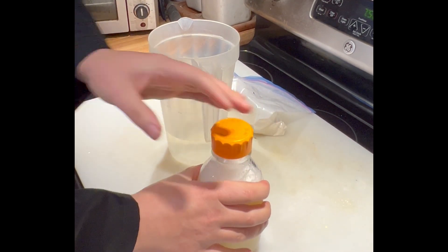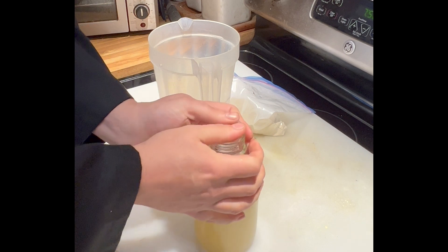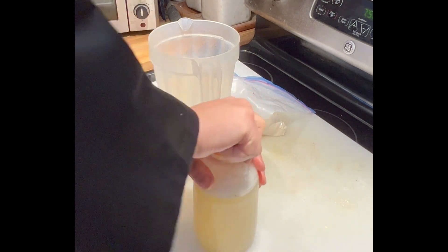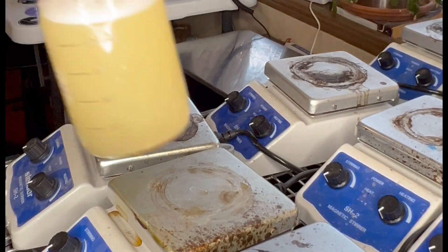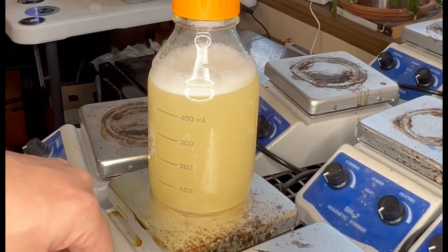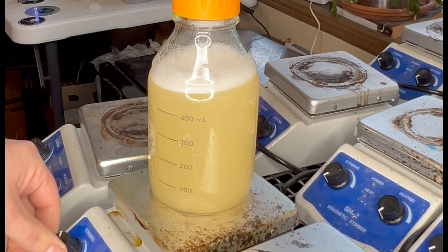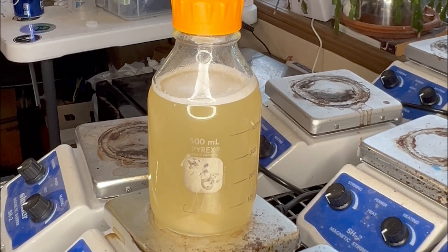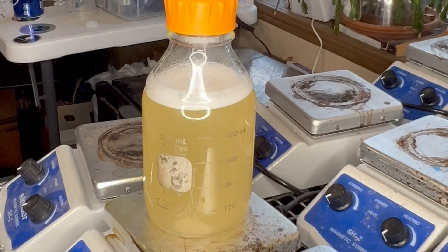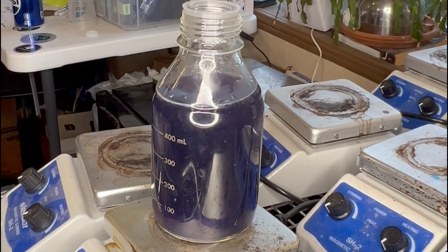Now we're going to add our magnet and our pouring ring top so we can show you our first method — the stir plate method. We'll speed this up for you because this one takes a little while, about as long as the stovetop method. You'll notice over time it starts to get clearer as we're heating it up and the agar melts in. Once it gets to this clear stage you're about ready to add some color if you want to.